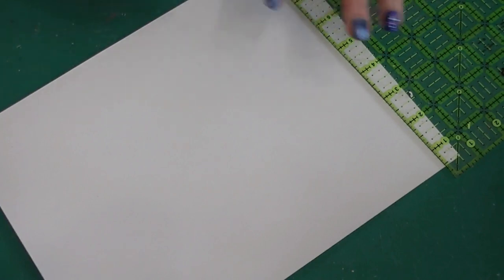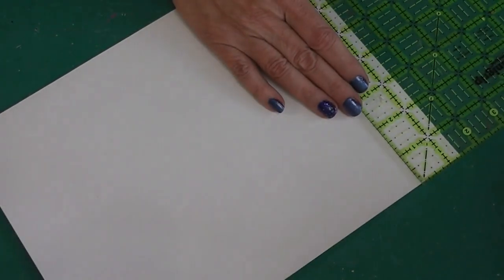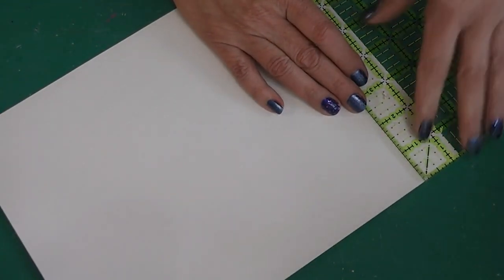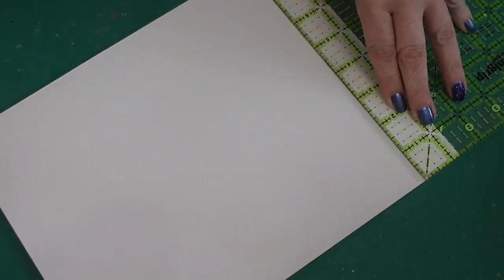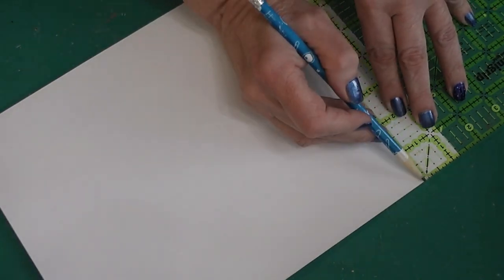I use the front side that's got the grid on it when I'm sewing. I flip it over and use the back side that's plain whenever I'm crafting. That way it keeps the front side nice and clean for sewing and I still have all the properties of that nice cutting mat for crafting too. I'm also using a rotary cutting ruler to mark because I can see through it.